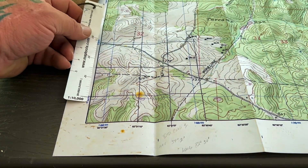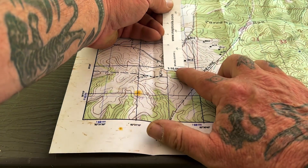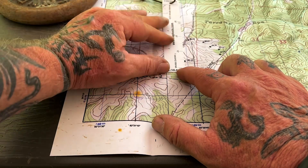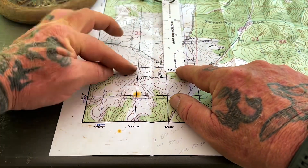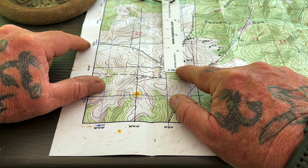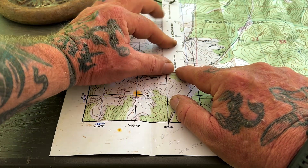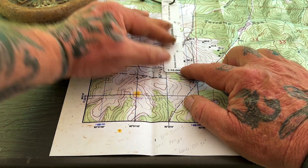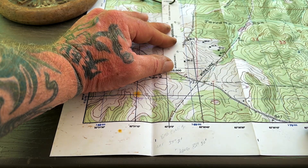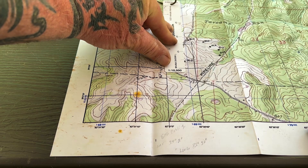Remember that when we were measuring latitude, the measuring device showed 15 seconds laying flat against the line. So if we go here, we can measure straight up and down just like this to get our seconds that we're going to add. If our line here in latitude is 39, 2:30, and the next one's 45, that's 15 seconds. You can see that 15 seconds lines up right at the top, so we just need to add one second for every mark. So we go 2:30, 31, 32, 33, 34. So we're at 39 degrees, 2 minutes, 34 seconds north latitude.